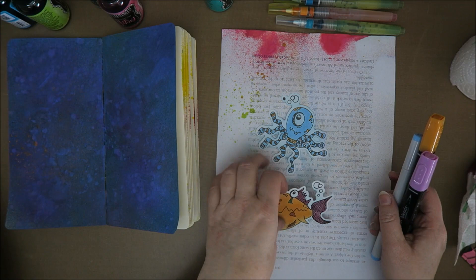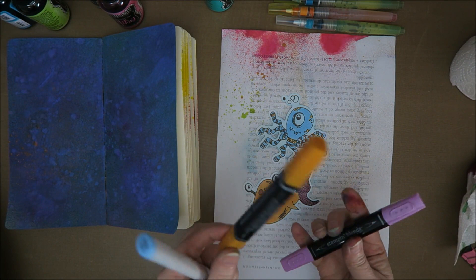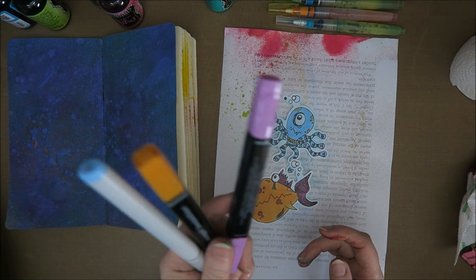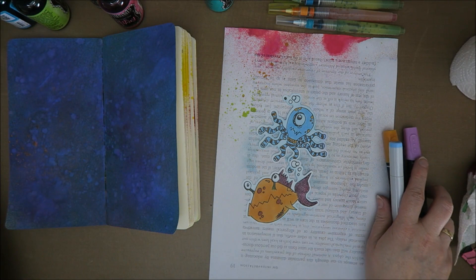I colored them in using the Copics I have left and some Stampin' Up markers - all alcohol markers. Wouldn't it be great if they made markers, not paint pens but markers, to color the stamps in? Dilutions - Diane, if you want a new product idea, we want markers in the same colors. At least I do - I don't know about the rest of you but I would love that!